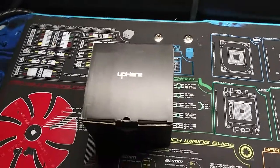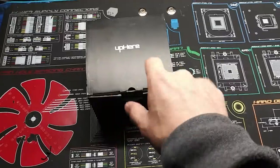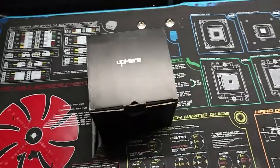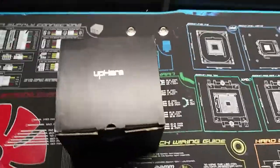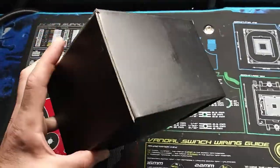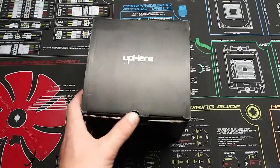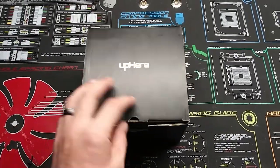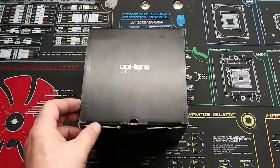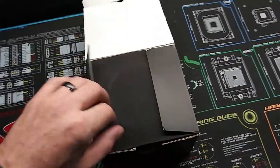Hey guys, welcome back to the channel. I have an awesome, exciting, cool, fantastic CPU cooler. The funny thing is that this was actually sent to me two years ago, and I never got around to doing anything with it.